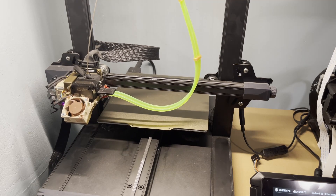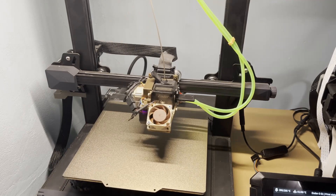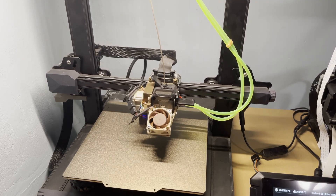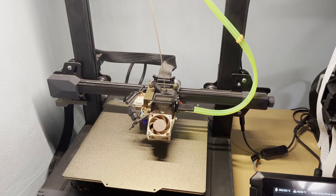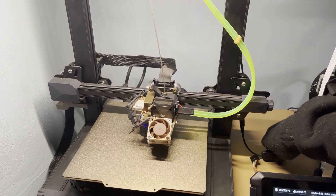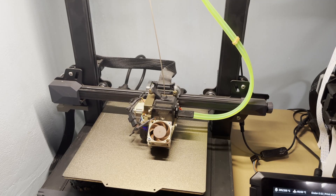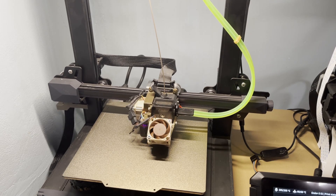The printer is ready and it's going to hopefully not burn itself and do the whole test. Let me just turn this on — I forgot to turn the water cooling kit on.